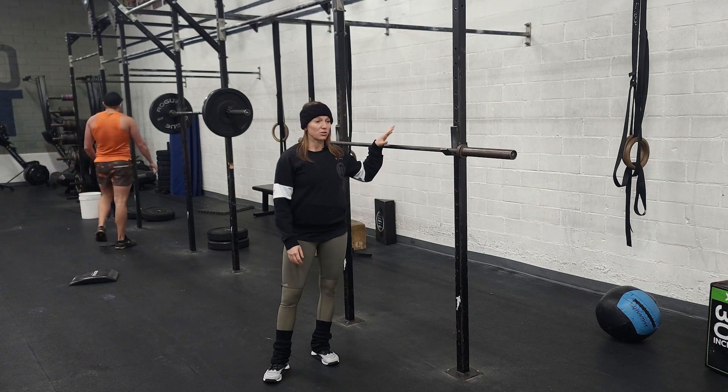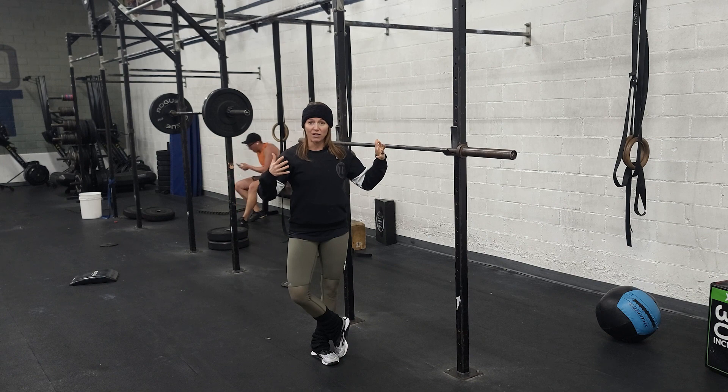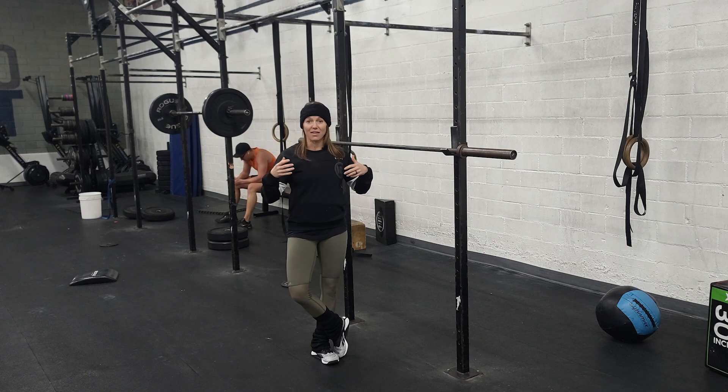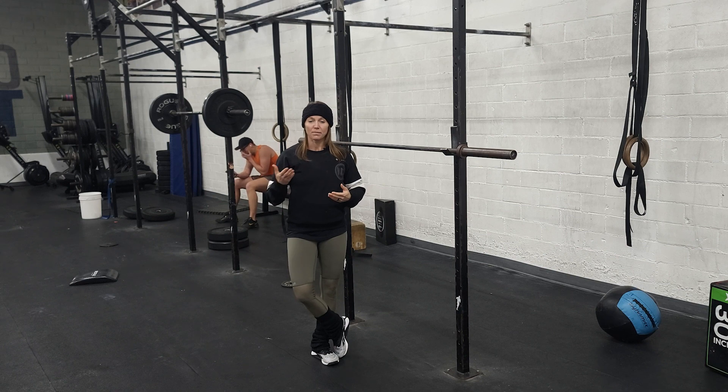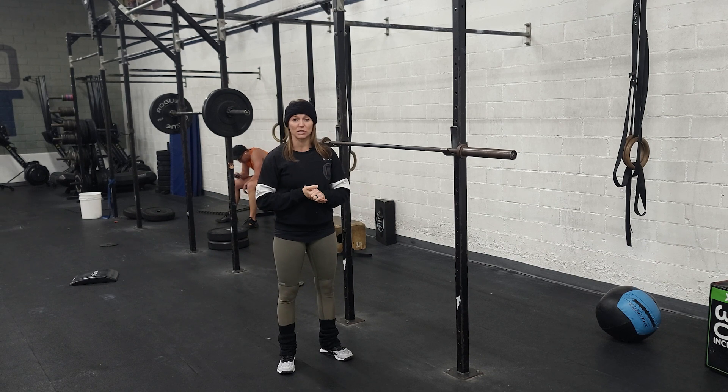I would recommend doing maybe a set of 10 with an empty barbell, maybe a set of five with some weight, a set of three, and then maybe a set of two or just getting into your singles from there. Make sure you rest at least two minutes between those heavy attempts so your nervous system can recover and you can really go for that max attempt. If you like to wear a weight belt, I'd recommend not putting it on until you're at about that 85% mark.